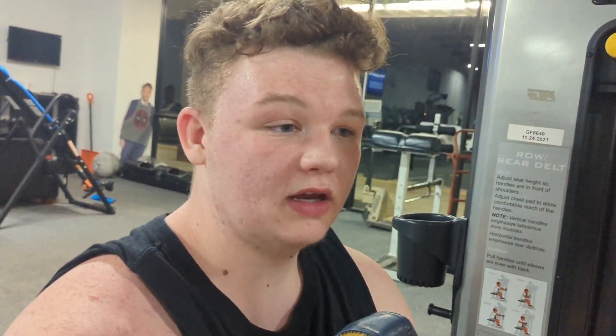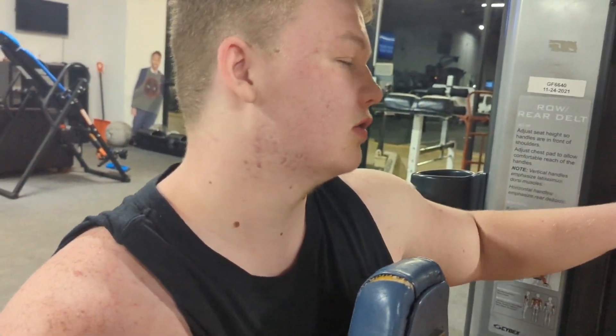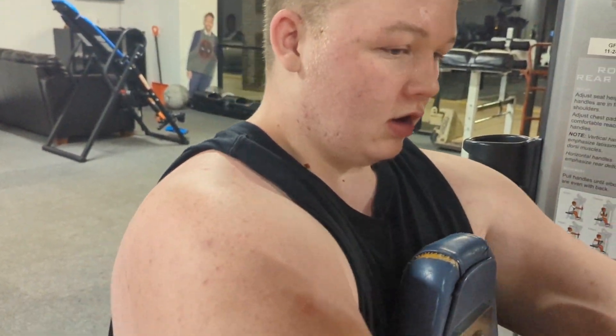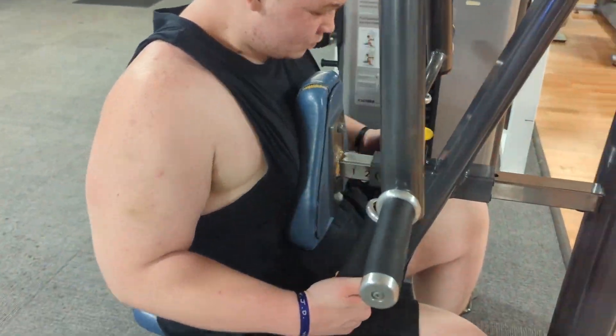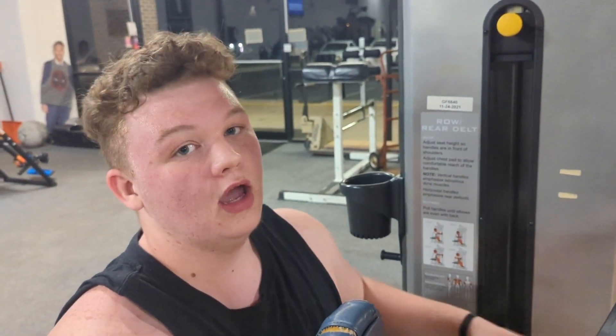I need to do 12 to 15 reps. I just did 10, so I'm gonna hit 7 more real quick to make up for it. I had to make up for it — clean.